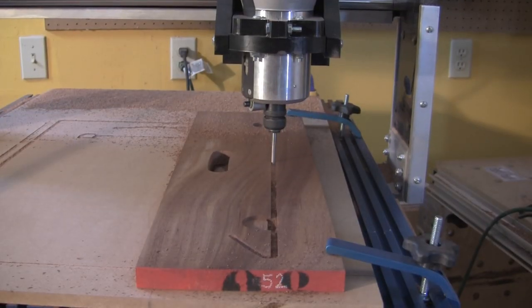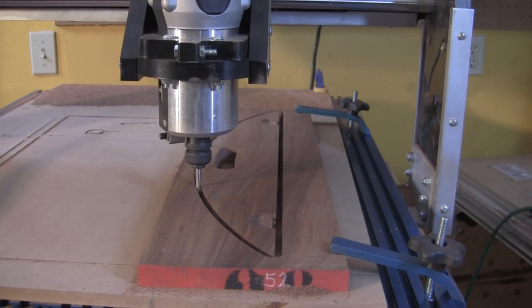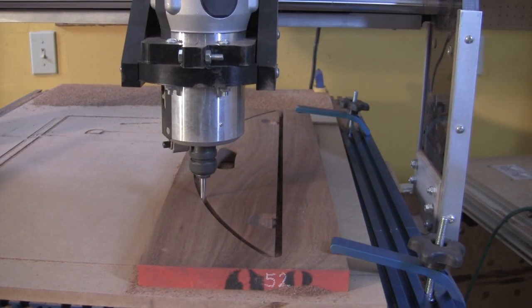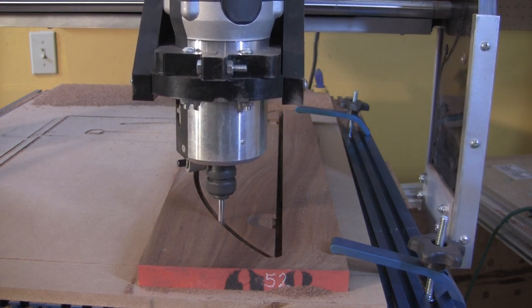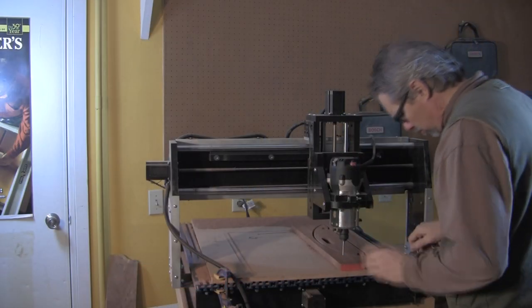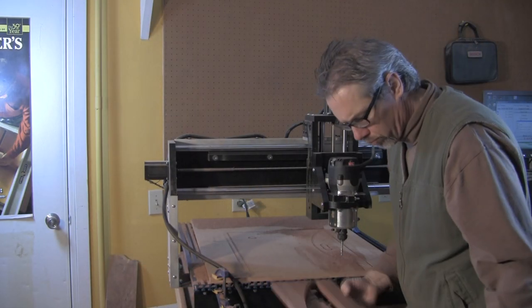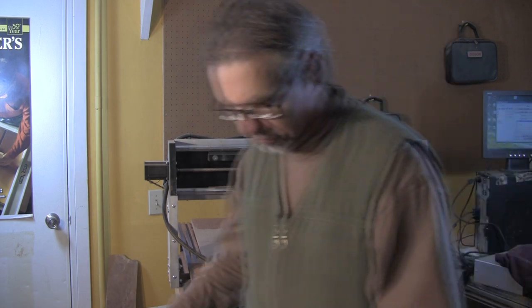When the small side handles are done, I moved on to the large side handles. They are longer but have the same shaped hinge pockets. As with the small side handles, the CNC's programming ensures that the two pieces are exactly the same in every respect. When both large side handles have been machined and cut out, take them off the CNC bed, then go ahead and step over to your router table.